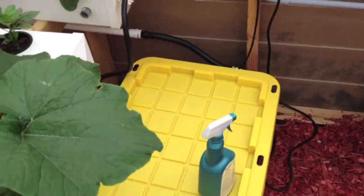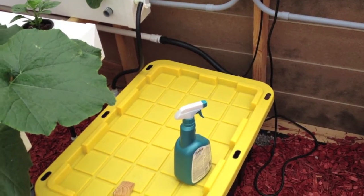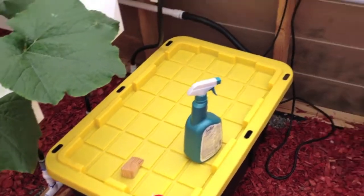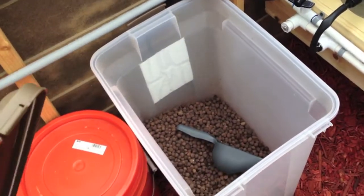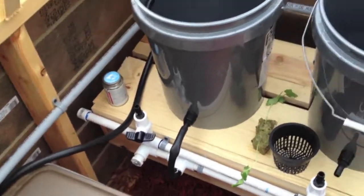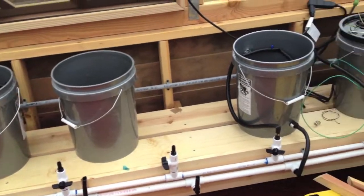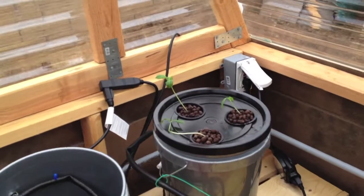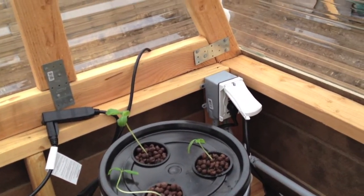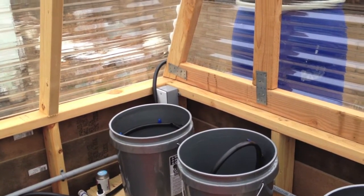Along this side we have our outlet with timer for the rail system and the reservoir. Don't worry, that's organic insecticide soap — don't want to use any poisons around here. We got our bin for our hydroton, and here on the back we have our bucket system going in still. We have one bucket in operation with three cucumbers, which are going nicely. I have an outlet over here and I'm going to put in another outlet over there for the fan and for the pumps.